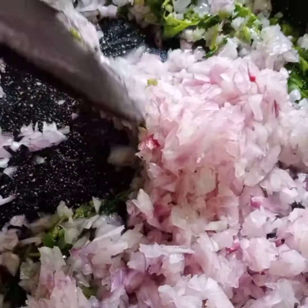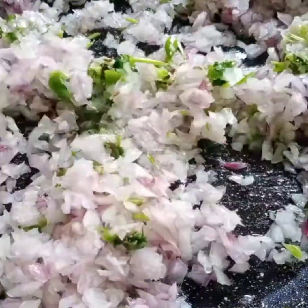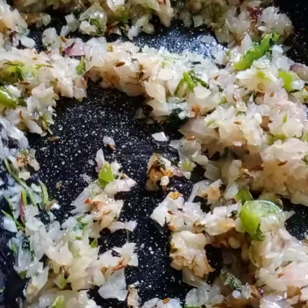Now let's add one medium sized chopped onion to it. Sauté it until they are nice and cooked. Don't make it too brown.